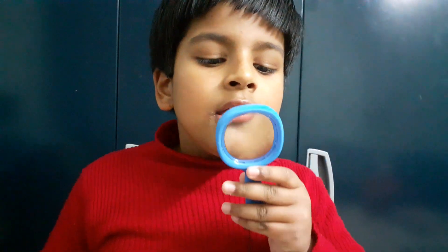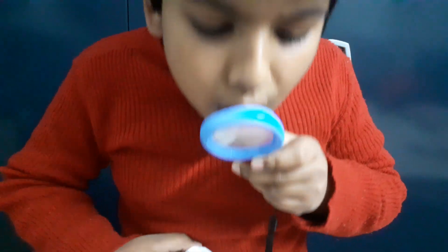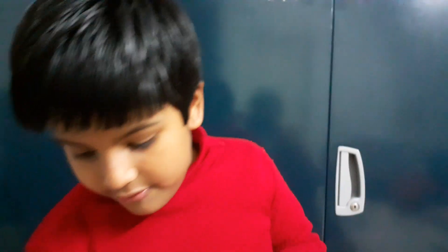Clean it with a hanky or something — not with your finger — so it doesn't scratch the glass. Now I've cleaned it. You can see clearly. I'll teach you how to do it. Be very careful.